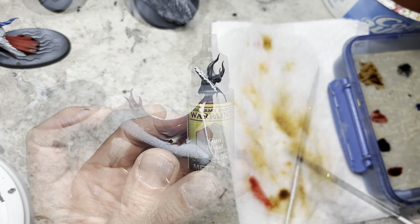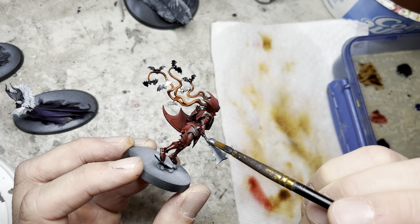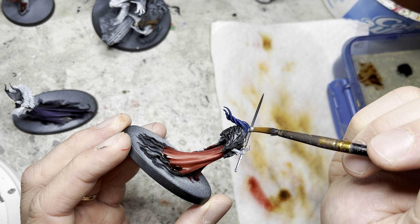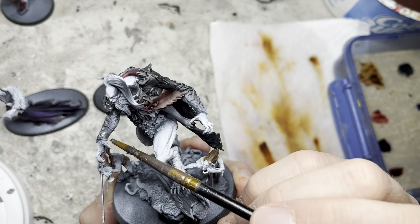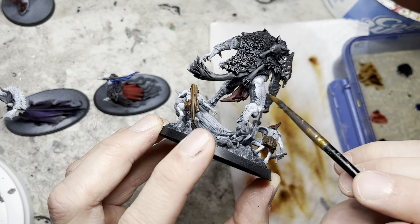Moving away from speed paints to regular acrylic paint, I switched to gunmetal that I applied to sword blades, maces and pieces of armor. It's worth noting that while Army Painter's speed paints were quick to put on they did take some time to dry, so base coating while waiting for the speed paints to dry was actually a really good way of saving time.